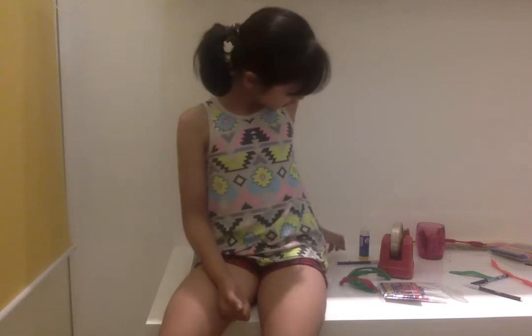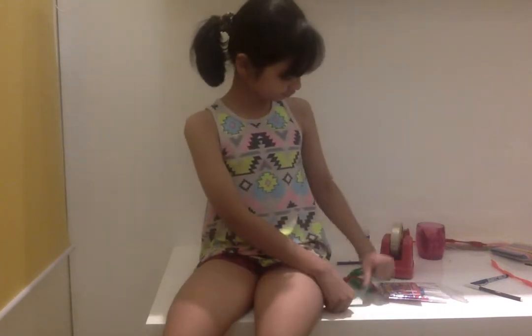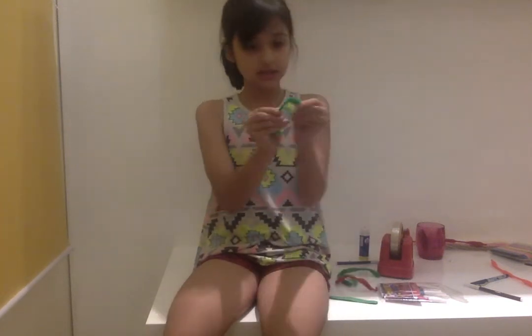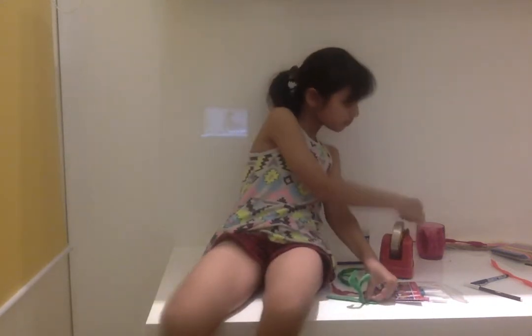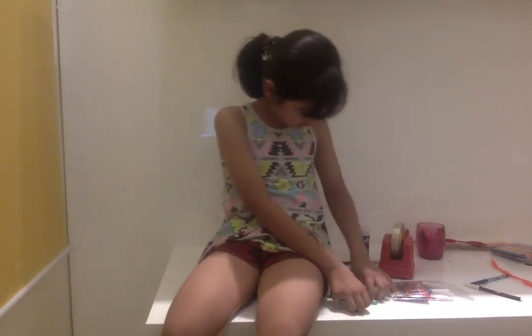So let's get started. First you would need your lolly stick and bend the pipe cleaners, put it on the lolly stick, then take out the tape and put some tape on it.